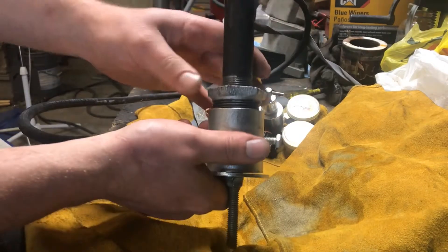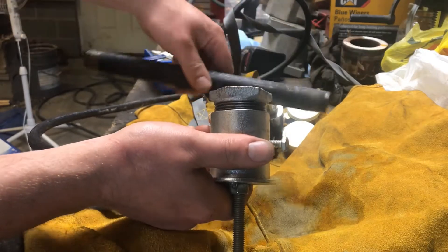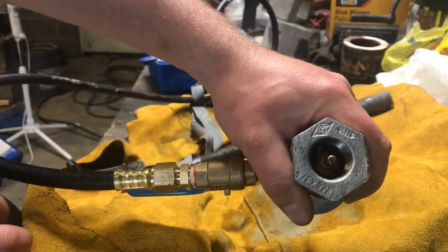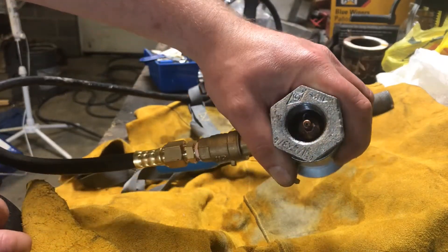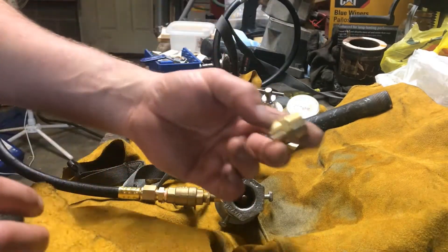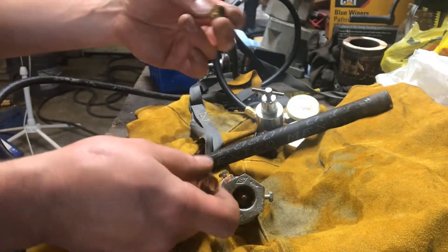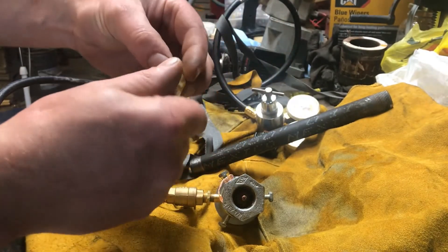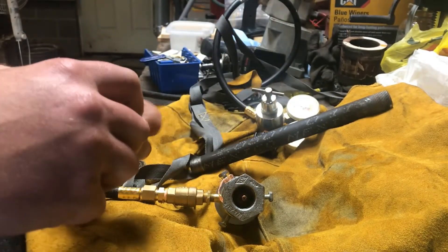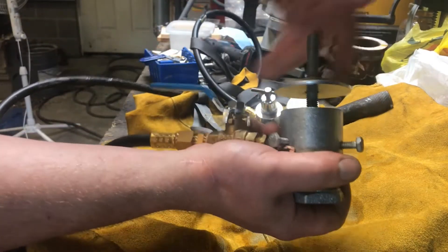I've got a three-quarter inch pipe. Inside you can see the injection nozzle. So this is basically just a coupler, quarter-inch pipe, and I have two plugs on either end. One of them has my injection nozzle, and the other one on the other side is drilled and tapped for my threaded rod, which is my choke.